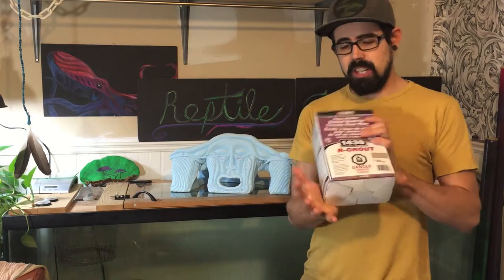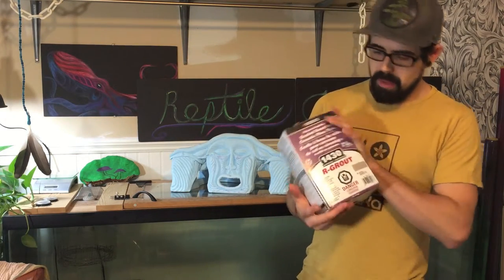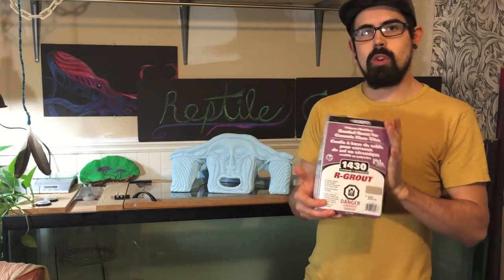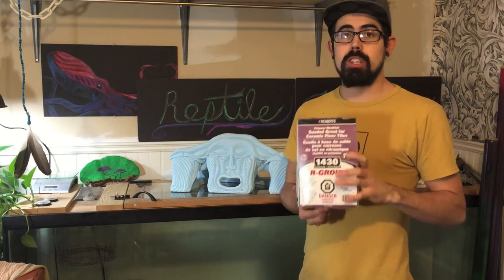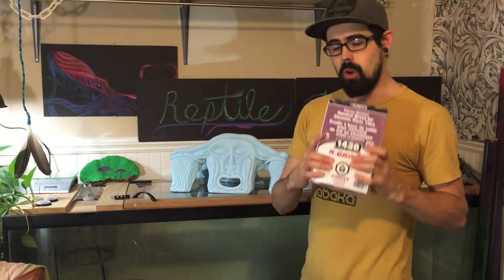For this project I've got some sand-colored grout. It's kind of a light grayish and I might want to go a little darker, but for now I'm just going to be starting to layer this up. So here we go.